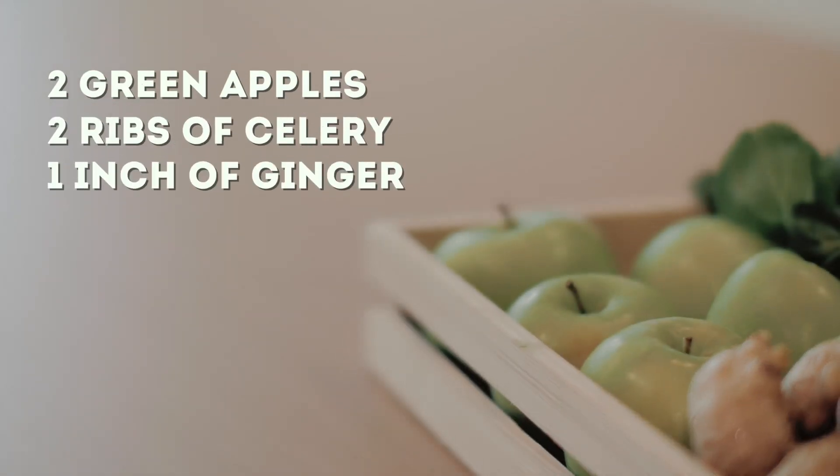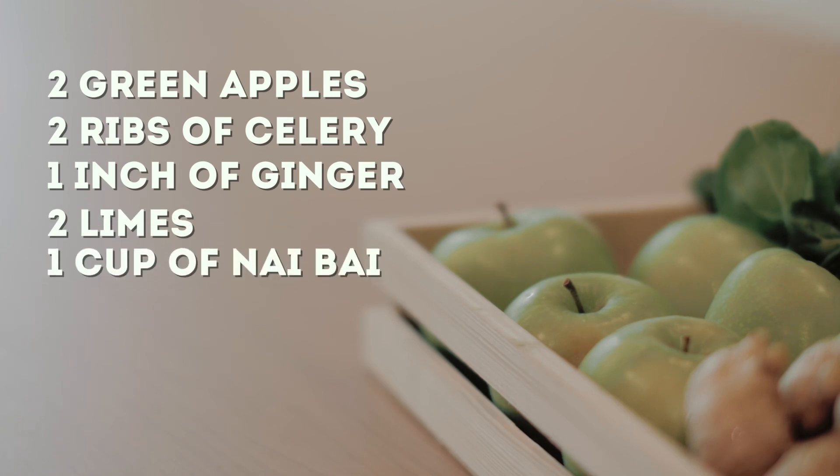To make the naibai juice, there are five key ingredients: you need two green apples, two ribs of celery, one inch of ginger, two limes, and a cup of naibai.